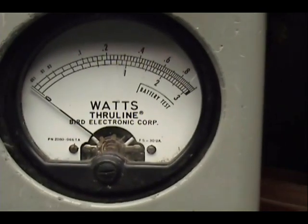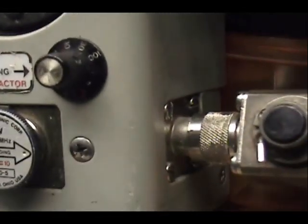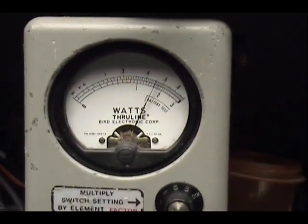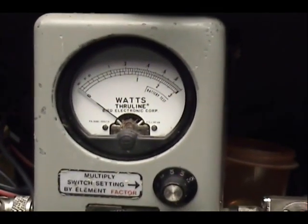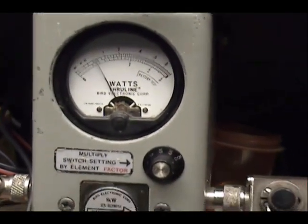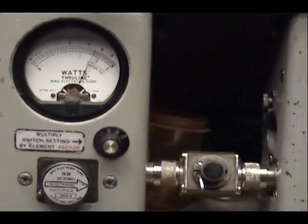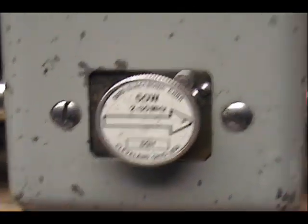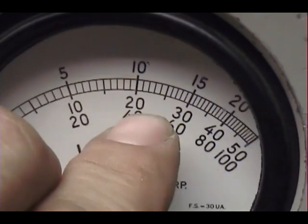Over here on my watt meter I've got a 10-watt scale. Let's see it across the top — we're set at 5 watts all the way up, and bringing the power all the way down that's 1 watt, so that's about 1 to 5. Peak power over here on the 50-watt slug is on the middle scale, between 20 and 30.